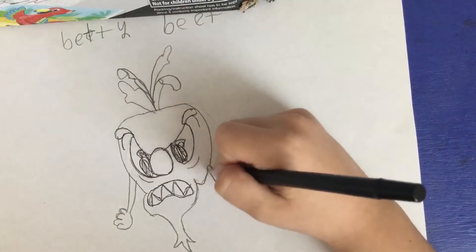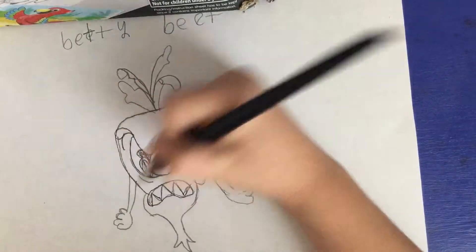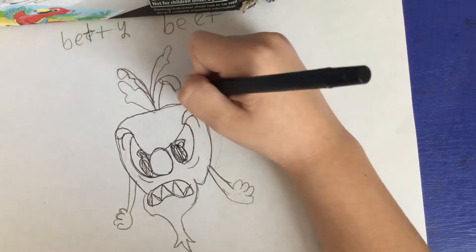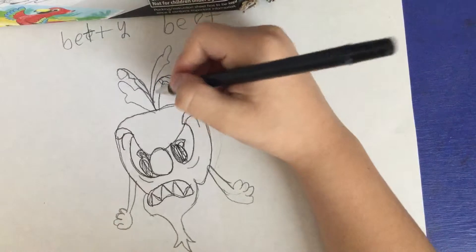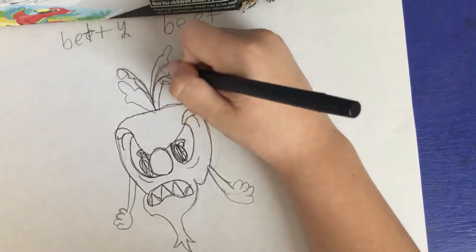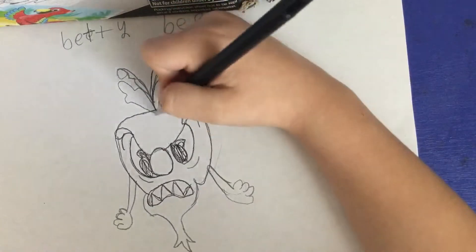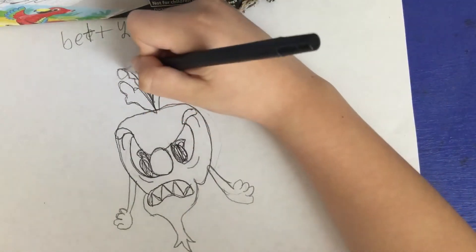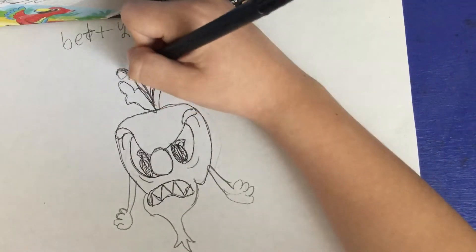Then you want to do her head, which goes like this. Then you want to do that for her roots — then do this one. It looks like that, the same one down here. Then for this one it's a little bit weird, because it looks like that.